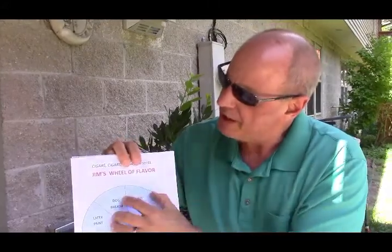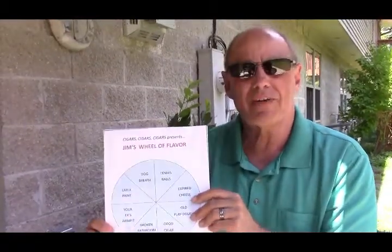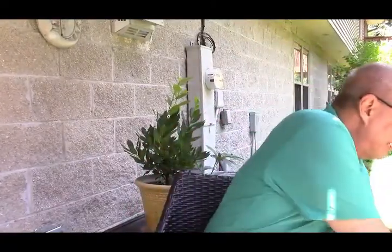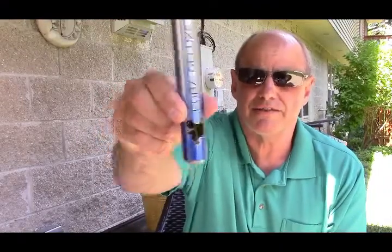So Jim's Wheel of Flavor — keep that in mind. We'll use that today when we're smoking a cigar that kind of defies being labeled as a flavor. And that is a Kuba Kuba and a Tuba Tuba. So it's the Acid Kuba Deluxe, and everybody's probably familiar with these cigars.